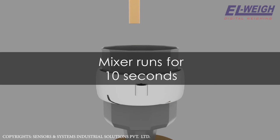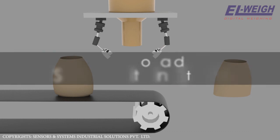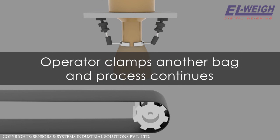The mixer runs for about ten seconds and discharges the material into a bagging scale for bagging and packing operations. Once the bag is filled, it falls onto a belt conveyor mounted below it and moves towards the sealing and stitching station. By this time the operator clamps another bag to the bagging hopper and the process continues in the same fashion.